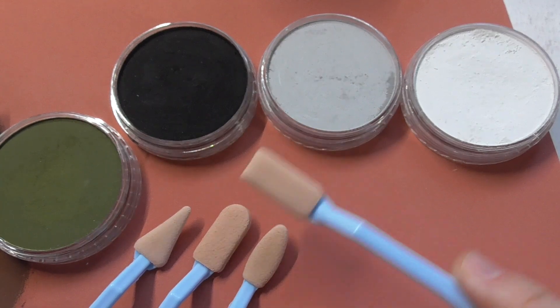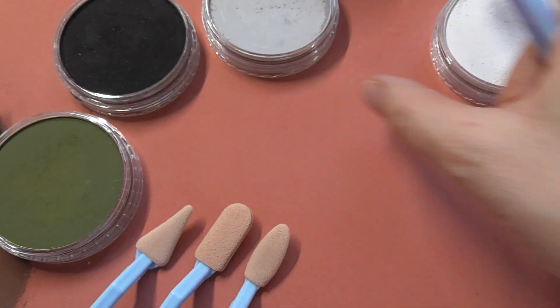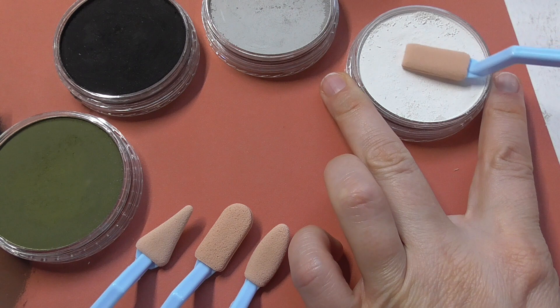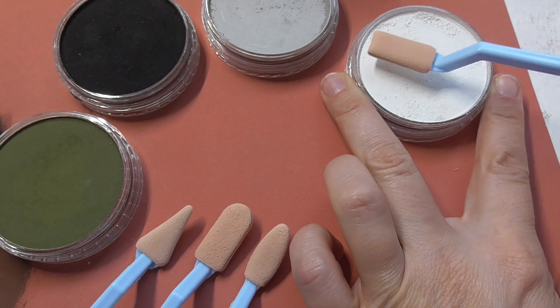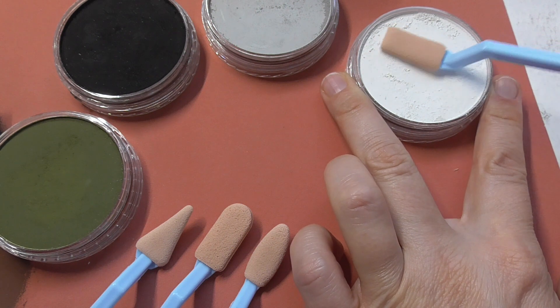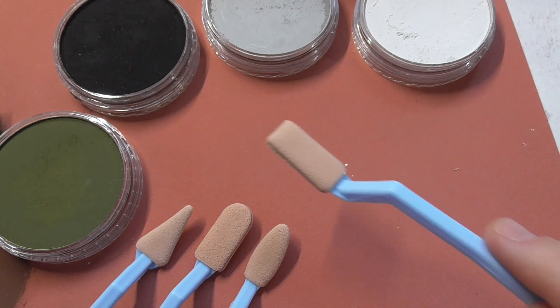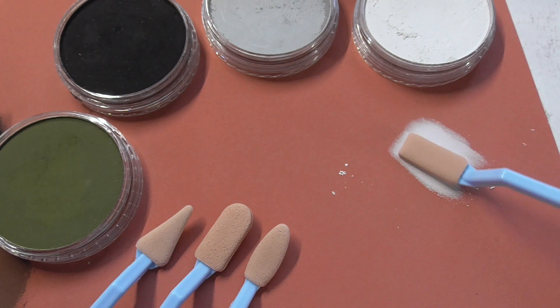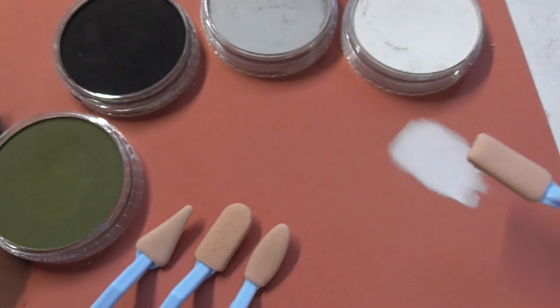Let's test the rectangle-shaped applicator first — it's useful for larger areas. I take the white pen pastel and pick up a little bit of the pigment with the sponge. You can use the front part or push the whole sponge down to pick up more pigment. Applying it with medium pressure is working really nicely — I get a nice even layer.